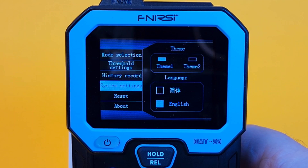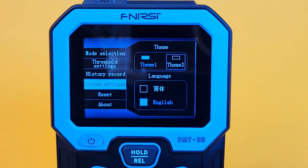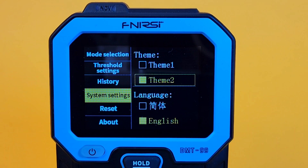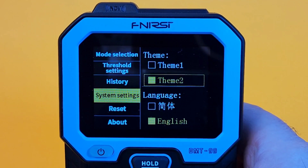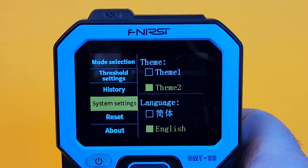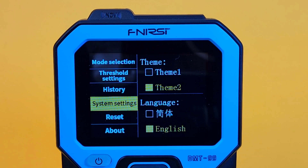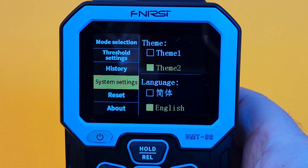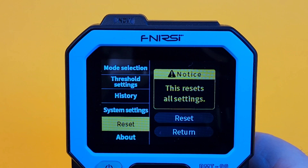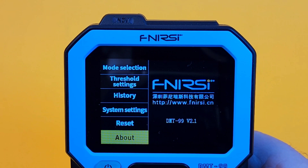We have a system settings feature where we can switch between themes. There are two different themes — the standard default as well as Theme 2. Theme 2 has a slightly larger font; yellow is a little more predominant in the labeling of the menus, just a bigger, bolder overall look. We have reset functionality, and multiple languages including English and Chinese — those are the only two languages supported at this time. There's an all-reset button that brings us back to factory defaults. And here's the About screen, telling us the firmware version running — in this case, version 2.1.